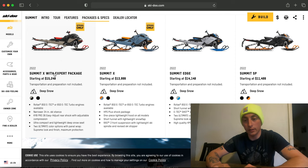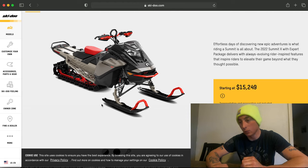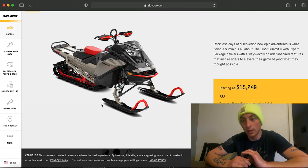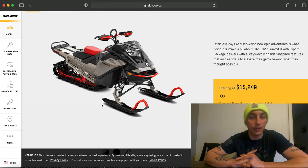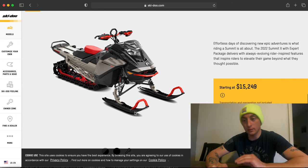For 2022, I will be snow checking the Summit X with expert package, 165-inch short tunnel turbo. I'm getting the all-black one. Aftermarket parts I've already ordered include a full Zebrose suspension setup to eliminate the torsion spring on the rear skid, and a T-motion lockout from Zebrose as well. That is my 2022 snow check.